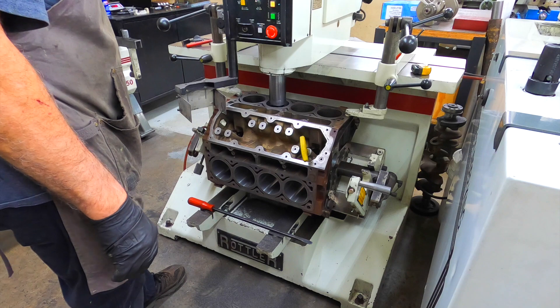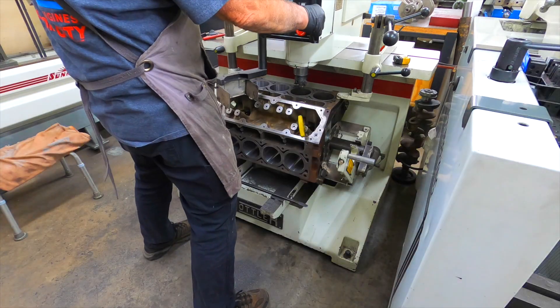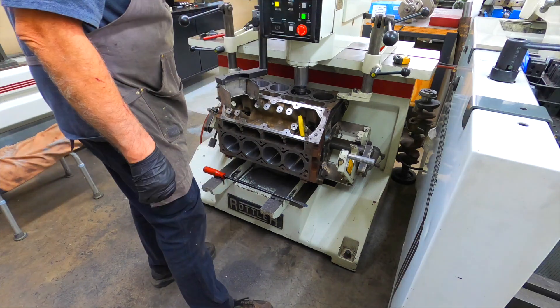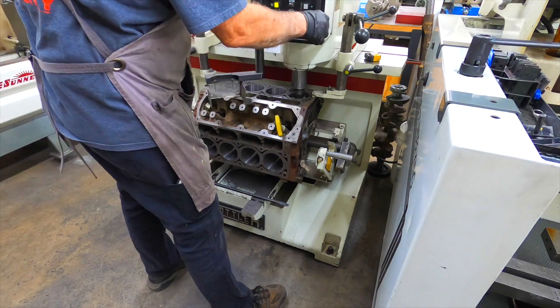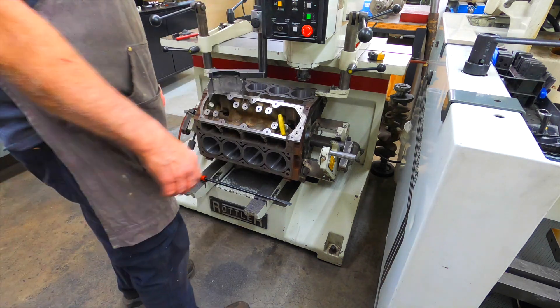This is cutting — all that you're currently getting there. Last hole. Done. And that's boring a block.